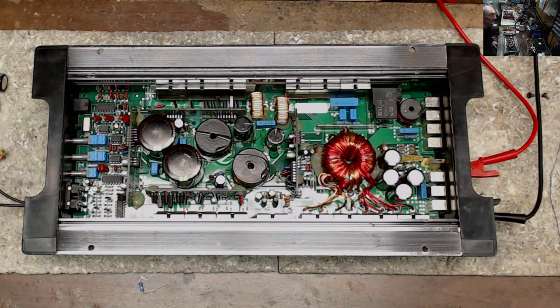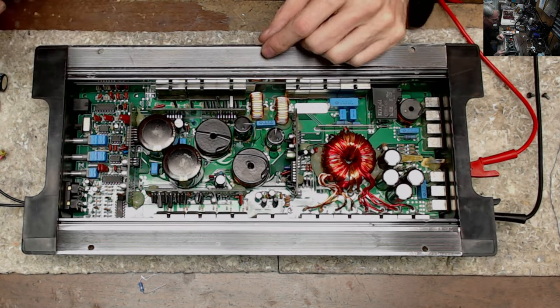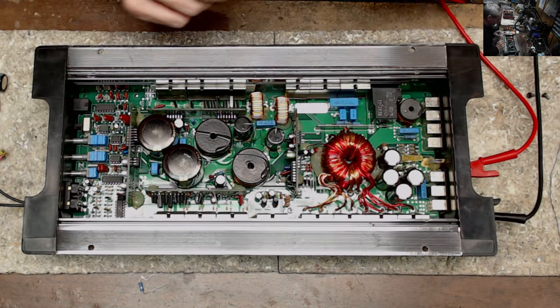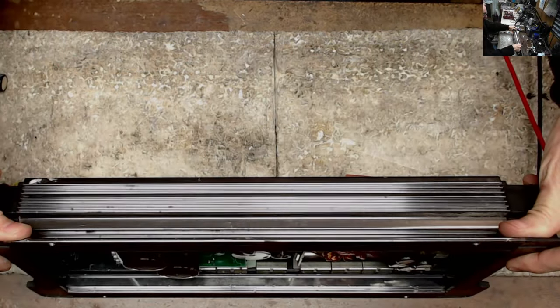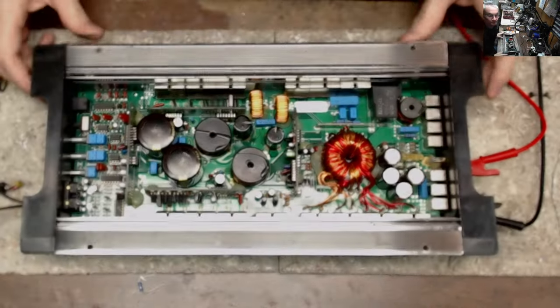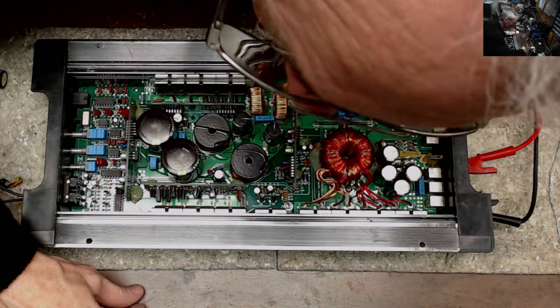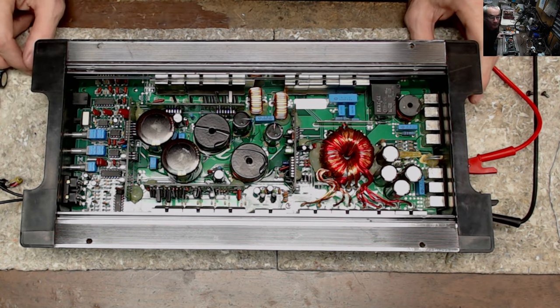Welcome to another video from Ellensburg Amplifier Repair and Service here in Central Washington. My name's Todd, and today we have a Memphis 1100D amplifier that is in for repair. Today's video I wanted to go over the joys of bipolar capacitors.